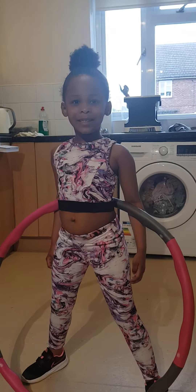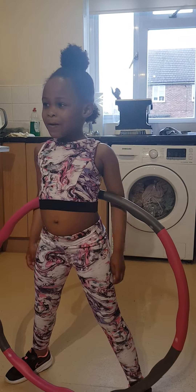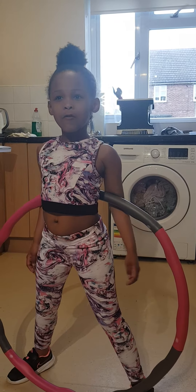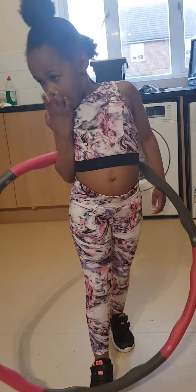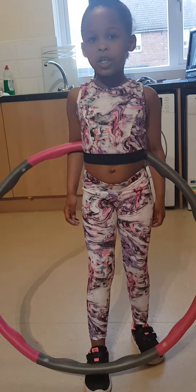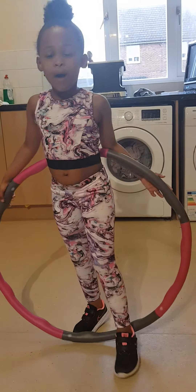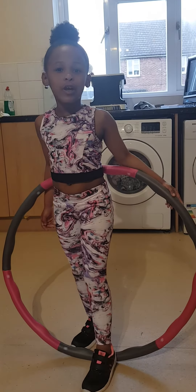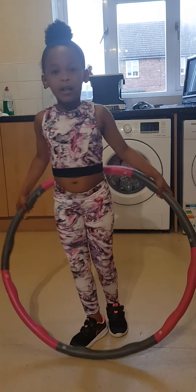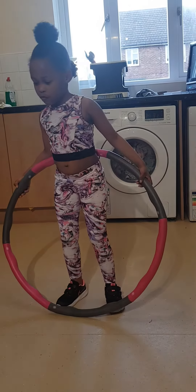Well, my mummy is learning how to do hula hoops. In the next video we're going to do a video where me and mummy are going to do hula hooping. And if you guys don't know, my mum still does not know how to do hula hooping. Well, I'm going to teach her how to do hula hoops.